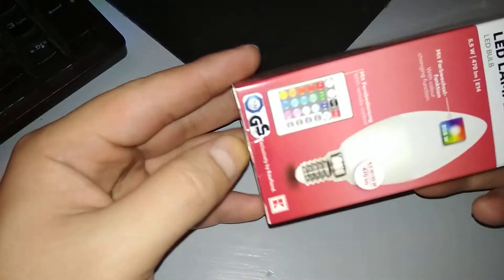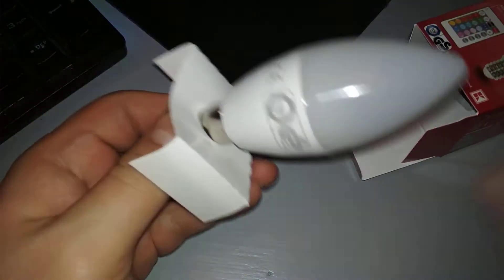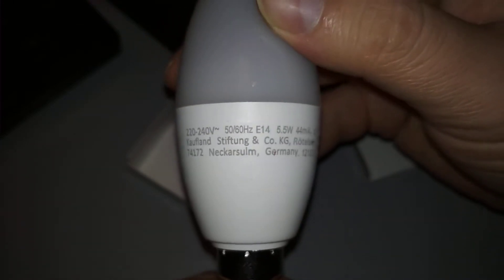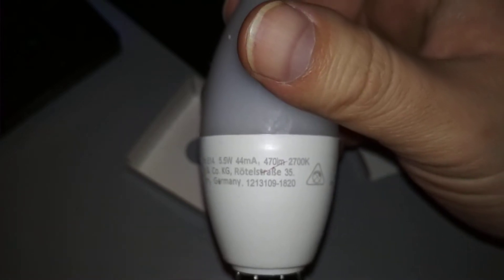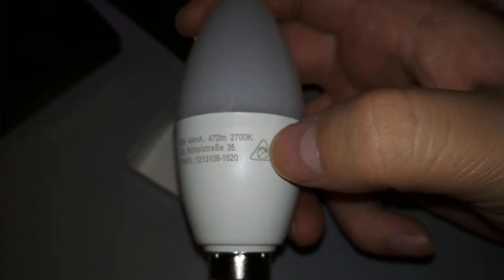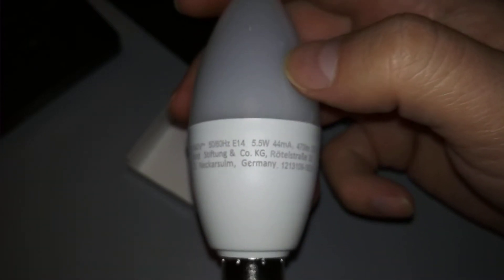Here's the LED bulb — 220 volts, 5.5 watts, 470 lumens. There's also what looks like a piece of wire, but it's just paper. This is the color temperature: 2700 Kelvins.